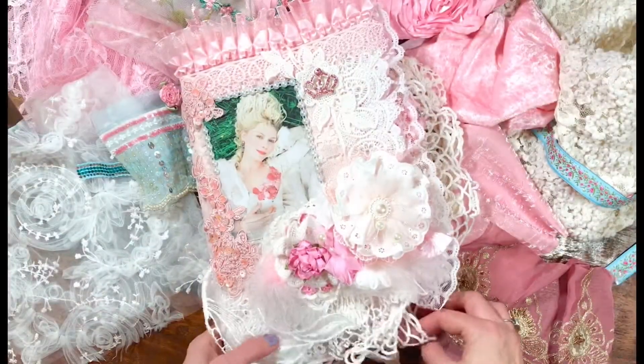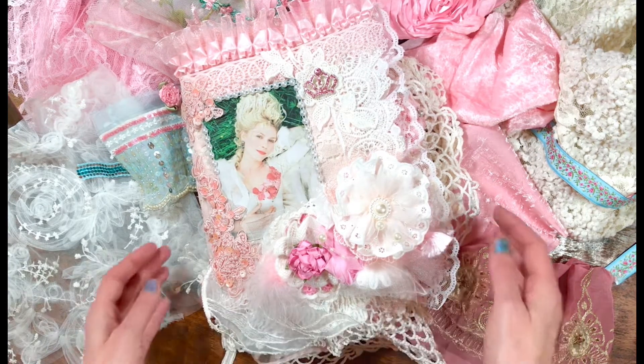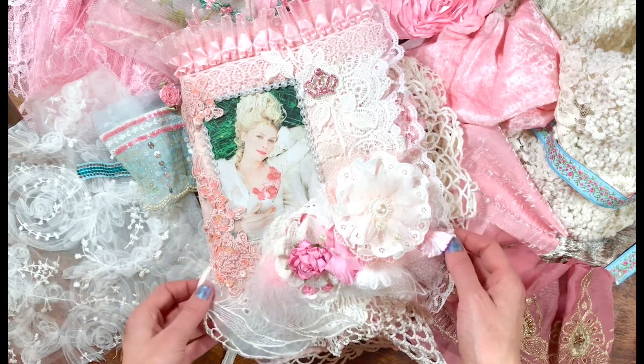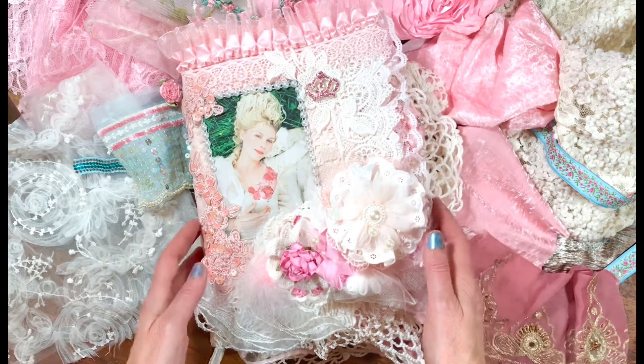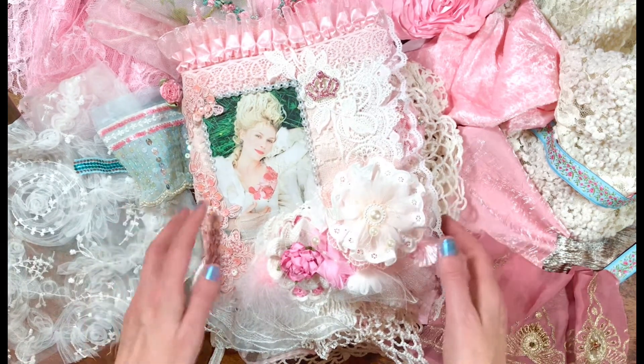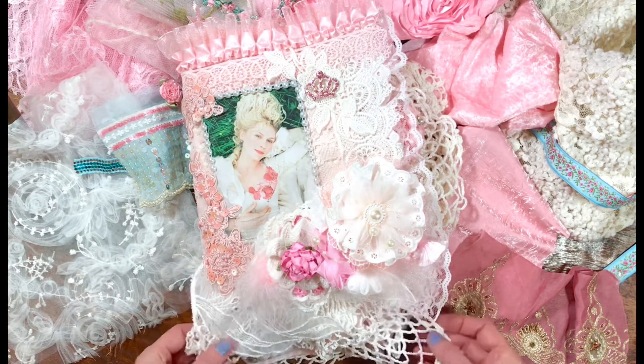Hi, it's Casey from Casey Michelle Art. Today I am coming to you with a flip through of this journal. It's a Marie Antoinette journal. This is one that my mom made, and I'm a huge fan of Marie Antoinette, so she so sweetly made this for me.